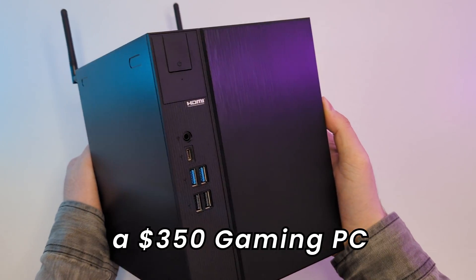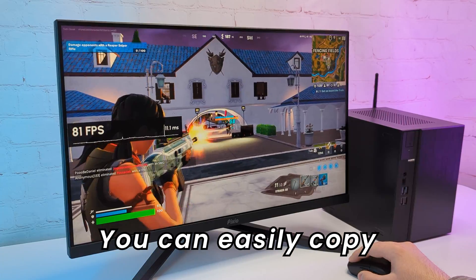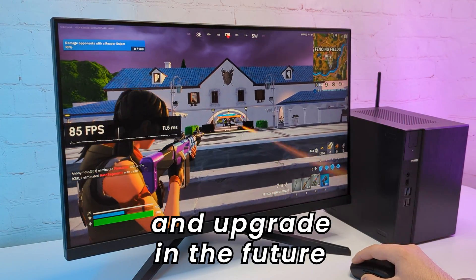Hello everyone! Today we are building a $350 gaming PC using all new parts. You can easily copy this budget build right now and upgrade in the future.